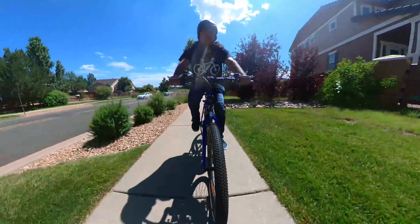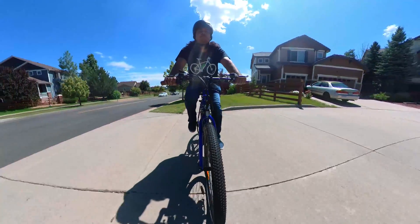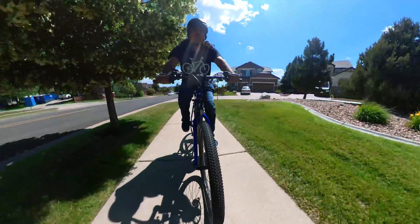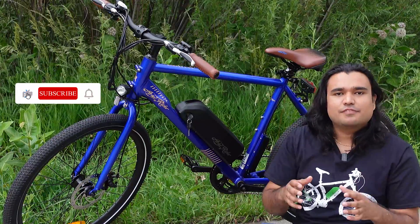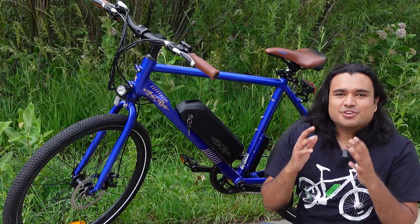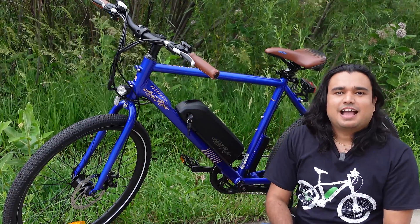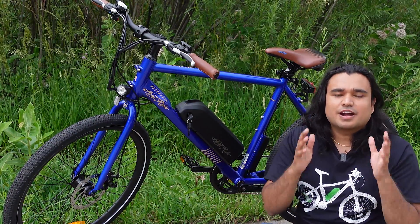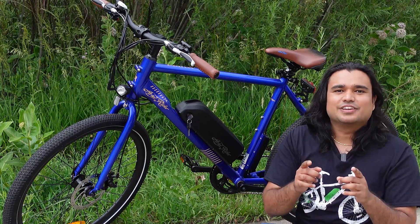Overall, I am very satisfied with this bike and would highly recommend it to anyone looking for a full-size electric bike with impressive performance and high range. I hope you enjoyed today's review. If you did, please hit the like button, subscribe to the channel, and turn on notifications so you can see future reviews. Thank you very much for your continuous support — I'll see you in the next video, namaste.